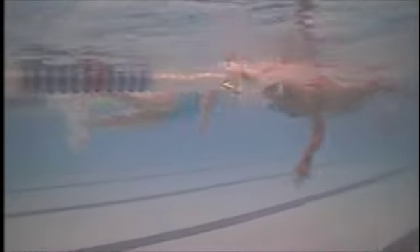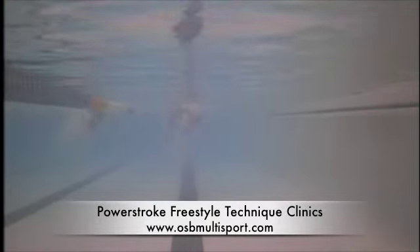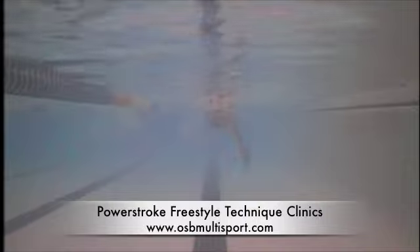Drills to work on: one-arm drill, catch-up drill where you focus on the catch or the pull, and doggy paddle — where your head is out of the water and you reach forward to work on just the front part of the stroke. Also, getting tech paddles would benefit you quite a bit — tech-paddle dot com. Doing those drills often and thinking about rotating your shoulder internally, getting your elbow up, and getting the catch will really help.